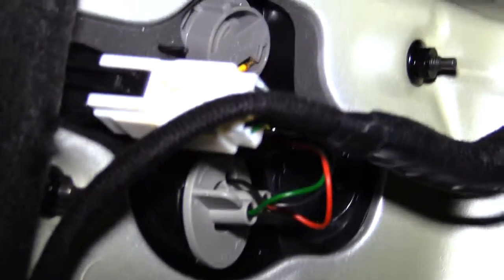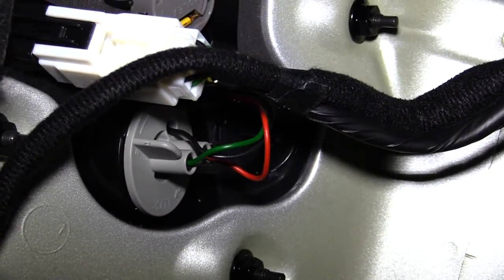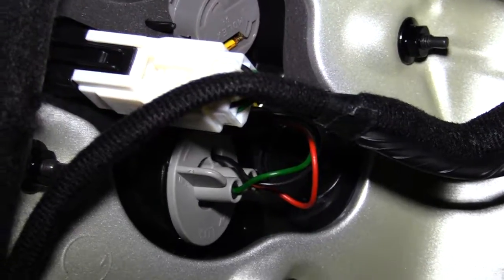All right, thanks folks. Once again, this is how you would change out your brake lights on a 2017 Kia Rio. Thanks.